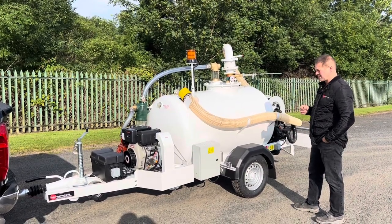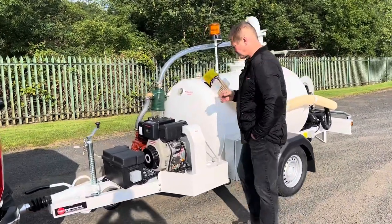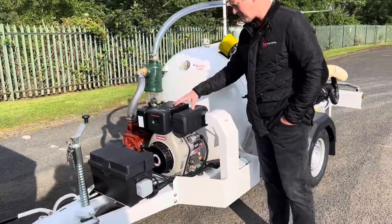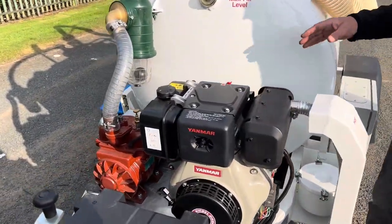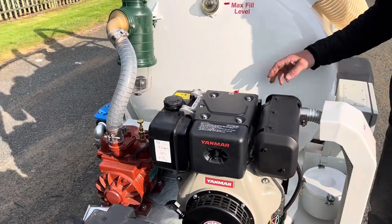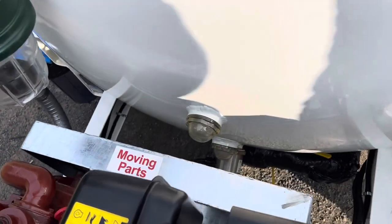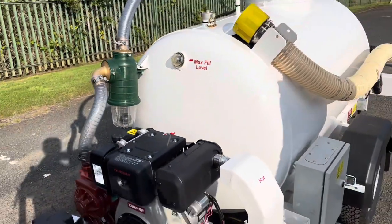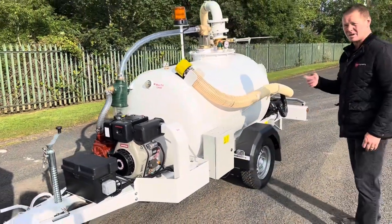On the vac-type side of things, you've got a Yanmar L100 electric-start diesel engine, and then you've got a Mech 1600 vac pump. Those are belt-driven with twin belts protected in a guard.